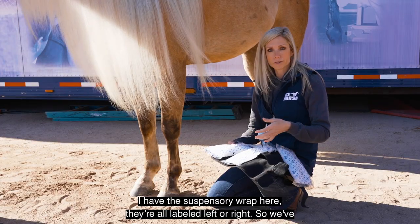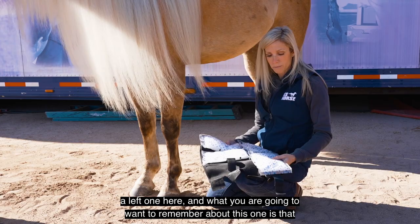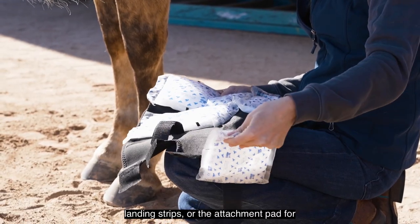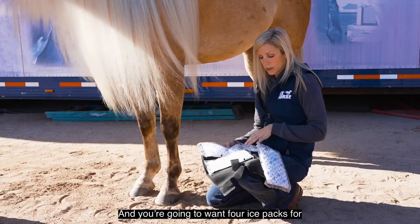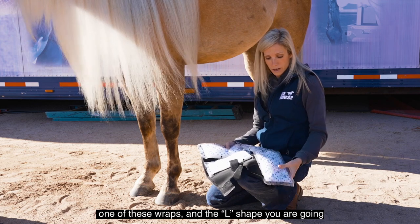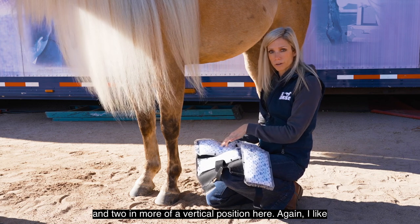They're all labeled left or right, so we've got a left one here. What you want to remember about this one is that the landing strips — or the attachment pad for the ice packs — is actually in kind of an L shape. You're going to want four ice packs for one of these wraps. With the L shape, you put two in kind of a horizontal position and two in more of a vertical position.